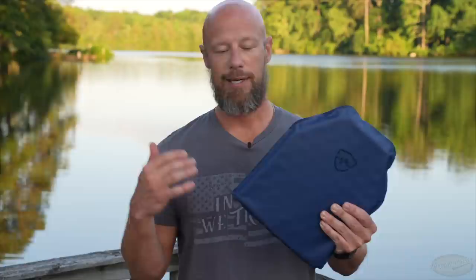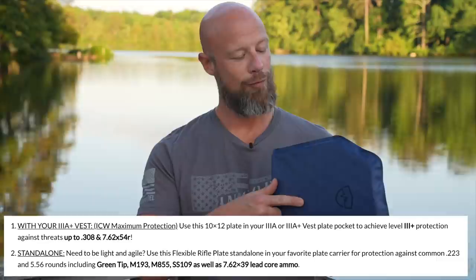Which I really like personally. Other people might like different aspects of it, but it stops 5.56, 7.62 by 39, including 8.55, hopefully weather dependent.